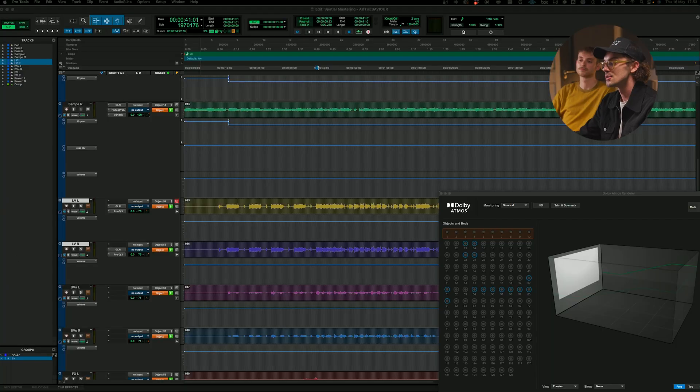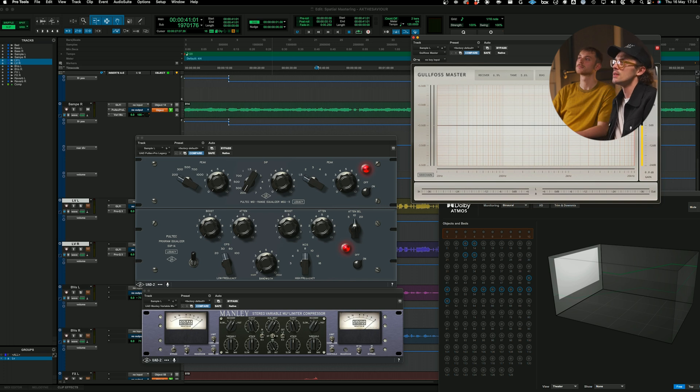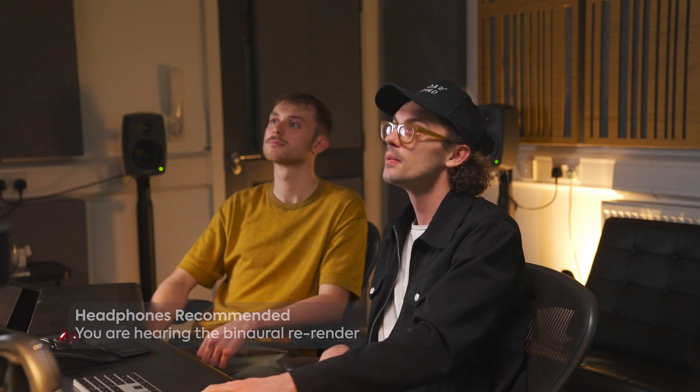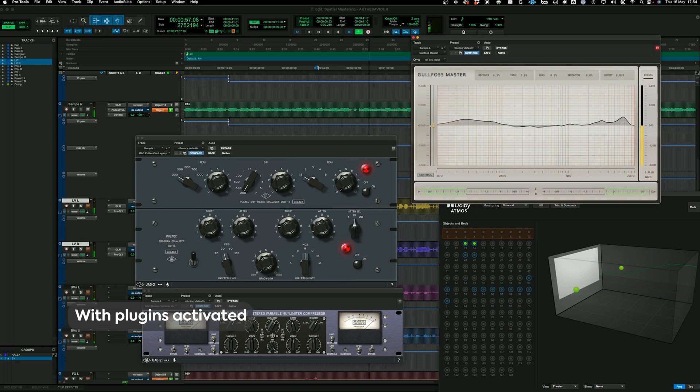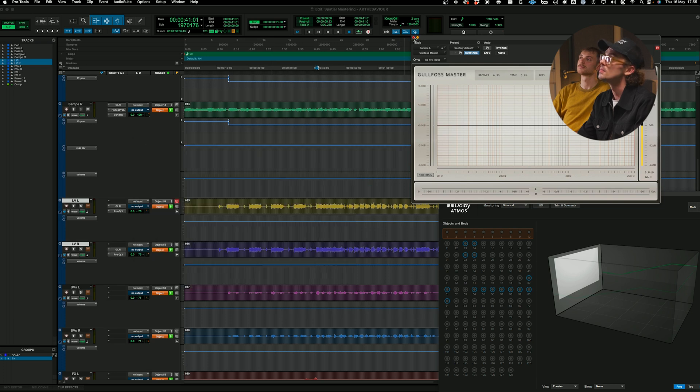I'm talking maximum two and a half, three dB of compression. Here on screen are the plugins that are on the lead sample. I want to play you a with and without so we can hear at the Atmos master stage what they're doing to the process of the track. As you can see, it's really minute in terms of the level of compression we're taking out on that particular vocal sample.